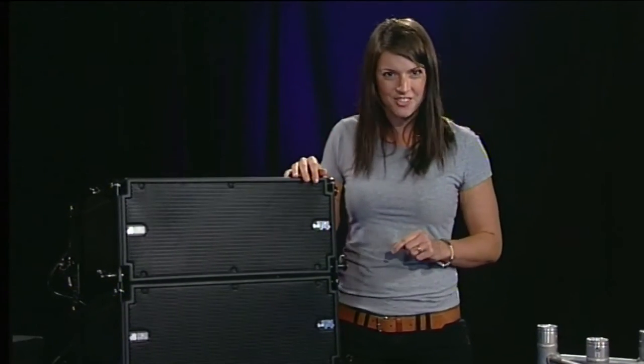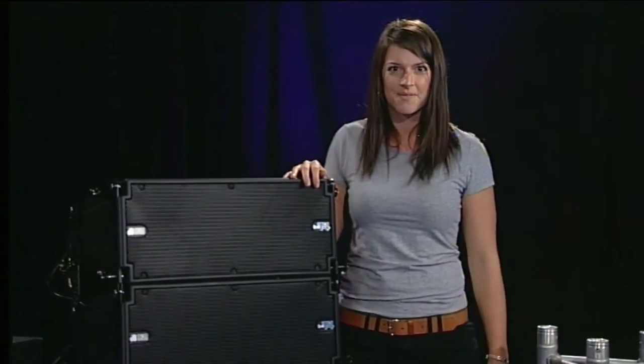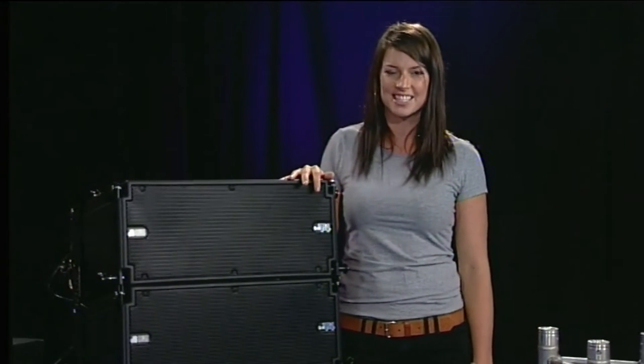Australian price points here are $3,450 for the top box and $5,195 for the subwoofer. As with everything we review, the street price will be considerably less.